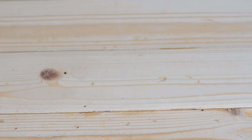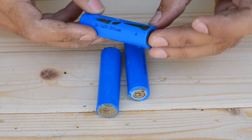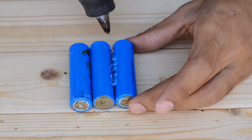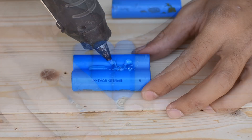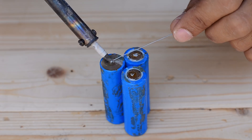Now to power this magnetic stirrer, I'm going to use three lithium polymer cells that I've got from an old laptop battery. Each one of them is rated at 2000mAh and has a potential of nearly 3.7V, which gives us an output of 12V when connected in series.